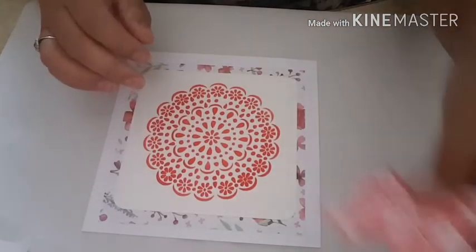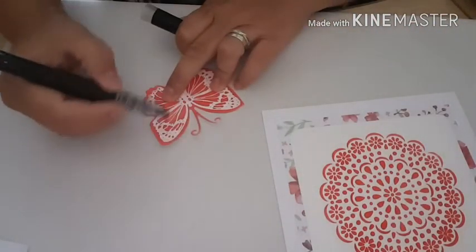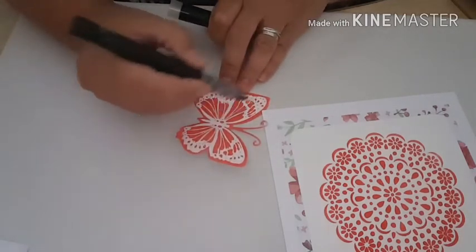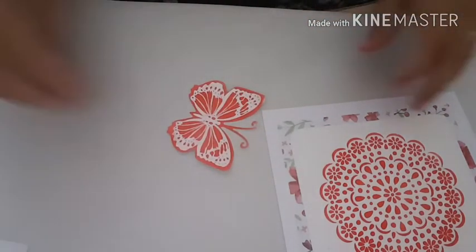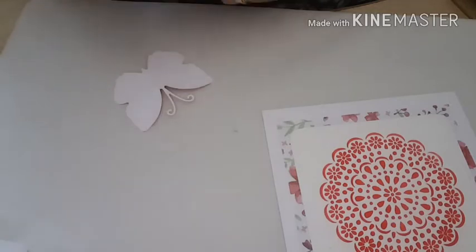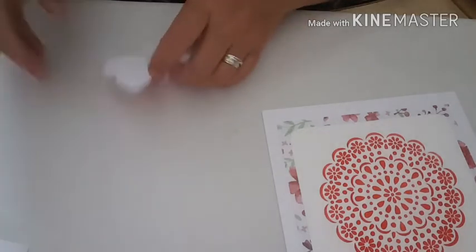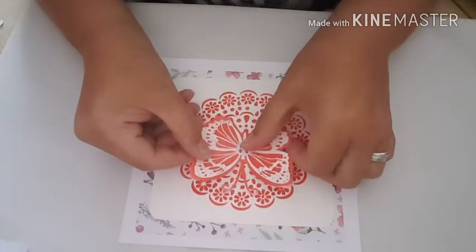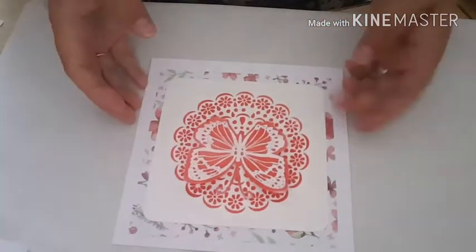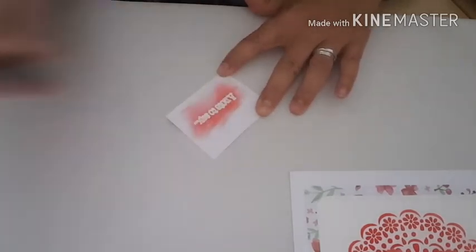Next I'm going to stick on my butterfly, but before I do that I'm going to go over it just using my sparkle pen. This pen is a Crafter's Companion one - there are a few different sparkle pens on the market. I've tried a couple, including the Wink of Stella, but I always come back to this Crafter's Companion one, I just find it nicer. I'm going to set my butterfly in the center of my card, and then go over my stamped and embossed sentiment with the abandoned coral ink.